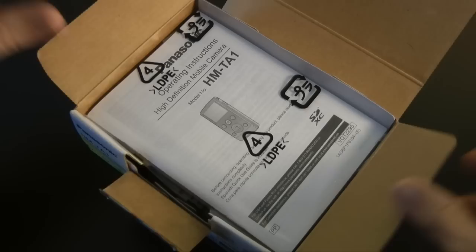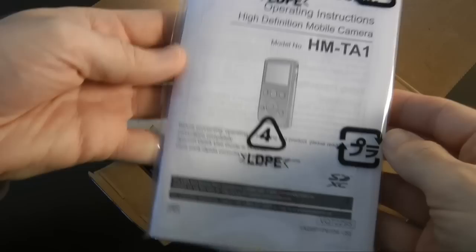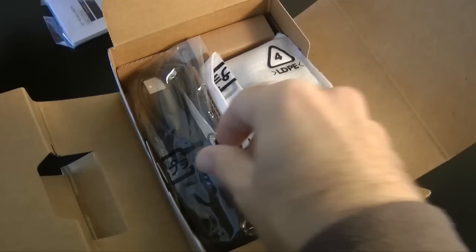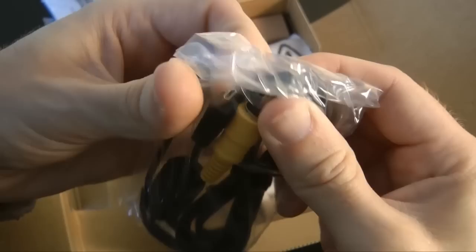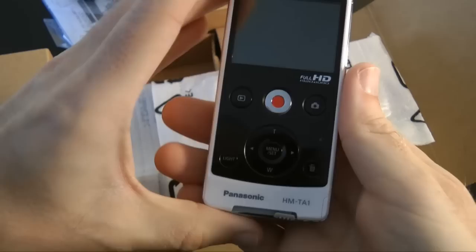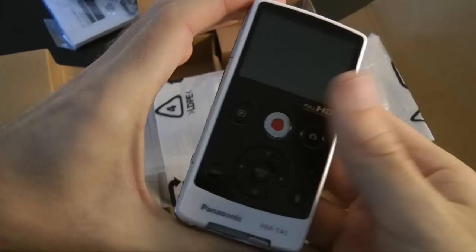Let's take a quick look inside the packaging and then I'll run through some of the features. First thing you're presented with is a pack with some operating instructions — nice that you get printed instructions with the camera. Inside the main compartment we have a lanyard wrist strap connector, a USB extension cable, and last but not least an AV cable with a proprietary connection on one end and composite video on the other.